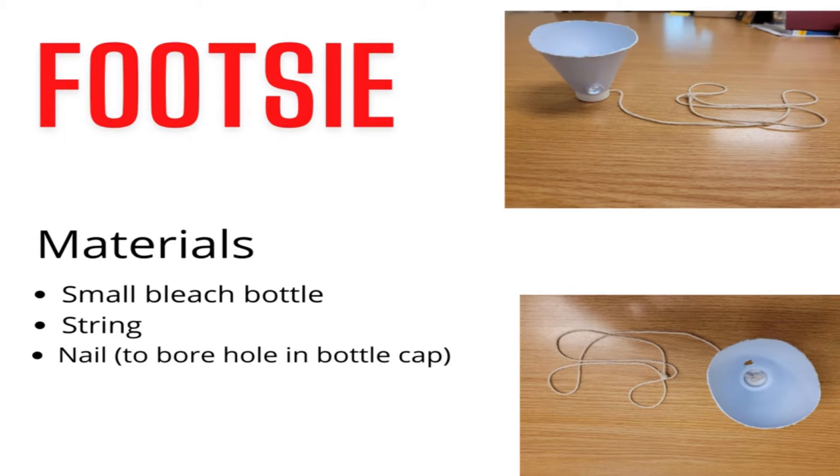First, you have to cut the bottle at the section where the neck meets the long area of the bottle. Then you bore a hole in the cap with a nail. You insert the string under the cap and then knot the string under the cap to ensure it doesn't come out. Before you cut the string, you'll need to length the string at a reasonable length to allow the players to tie the string around the ankle.